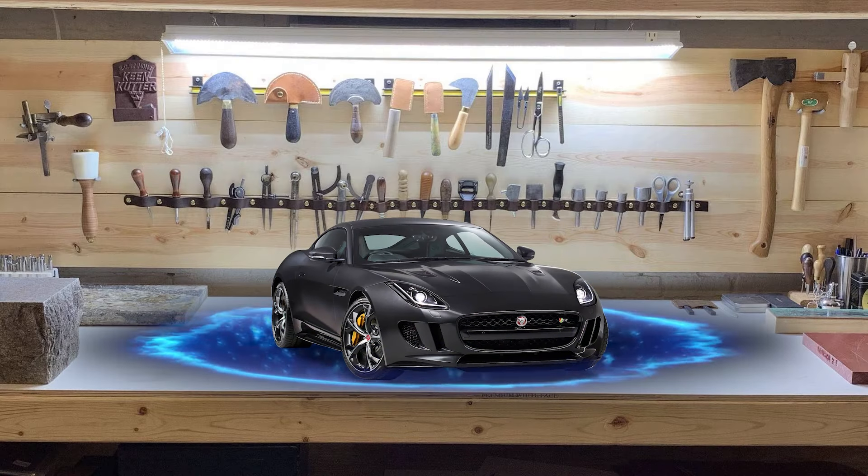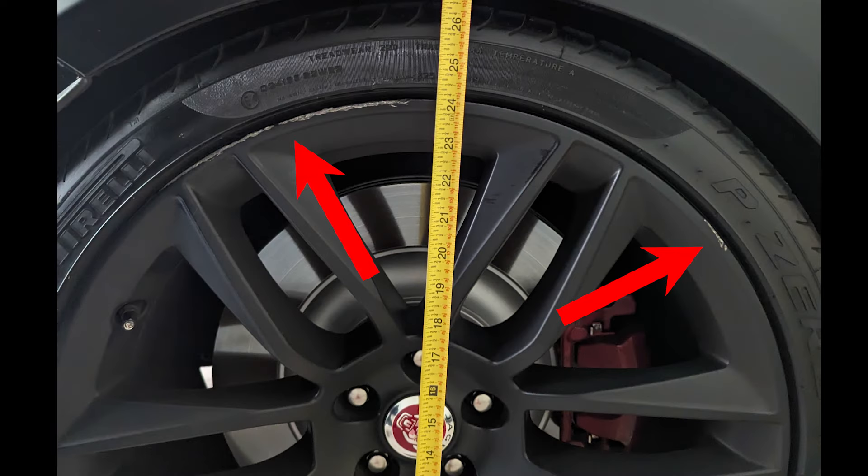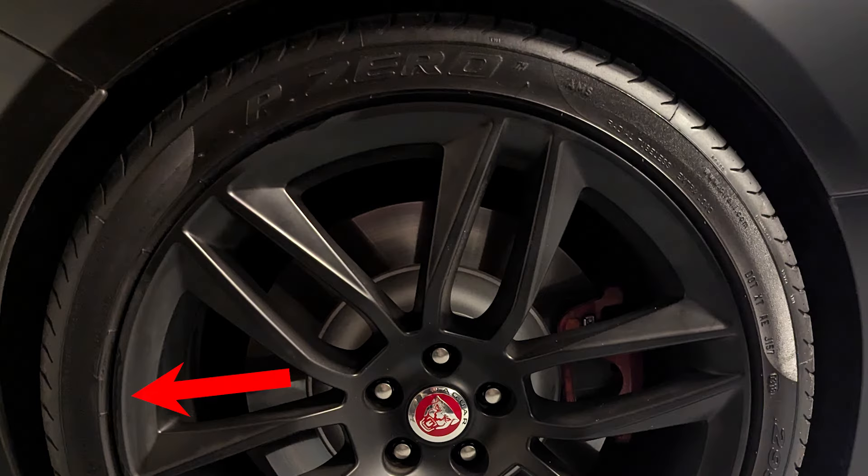Hello again. Today we're actually going to do a quick video on how to repair the wheels if they get scratched. This will be for matte black wheels, but you can pretty much use any color — you just have to make sure to get the right paint.